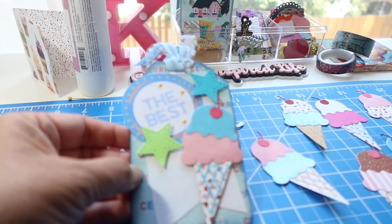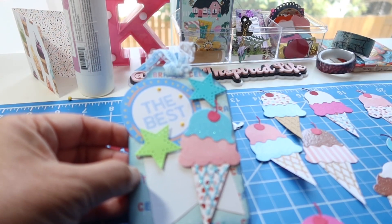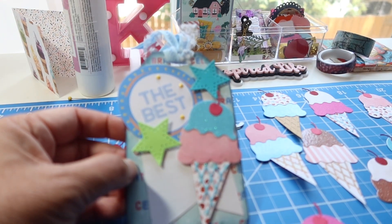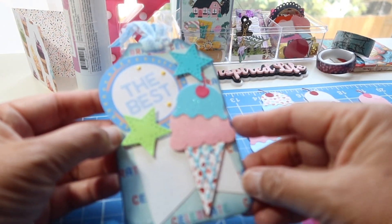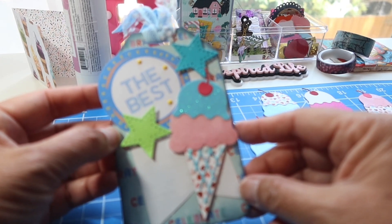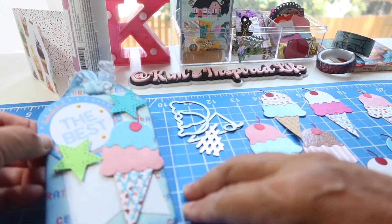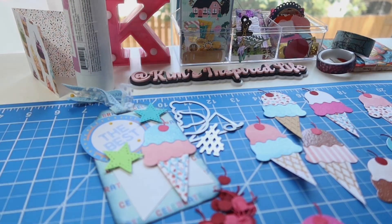Thank you to Tree and Kathy for hosting this open collab every Monday — it gets us using our die cuts and all of the things in our craft room that we need to be using. And thank you to Carrie for hosting the monthly challenge with the open theme this month of sweets. Follow the hashtag to see all of the other people participating in Carrie's collab, and follow the hashtag to see what everyone is die cutting this week. Thank you guys for stopping by and I'll talk to you again soon. Bye-bye.